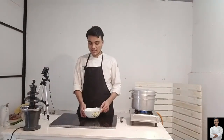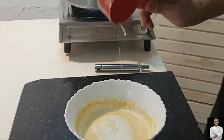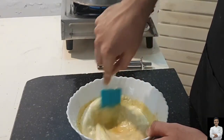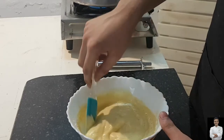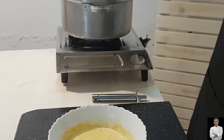The batter is now ready, but we are not done yet. We will add Eno. After adding Eno — I have used 1 packet for 1 cup of besan and 1 cup of water. The quantity I will write in the description. Our batter is now fluffy and tasty.